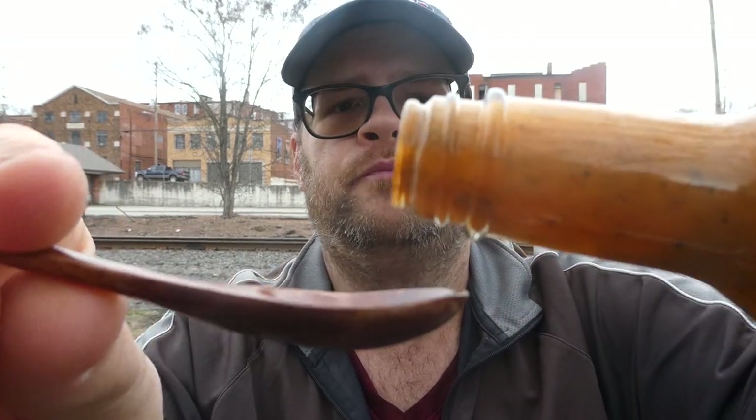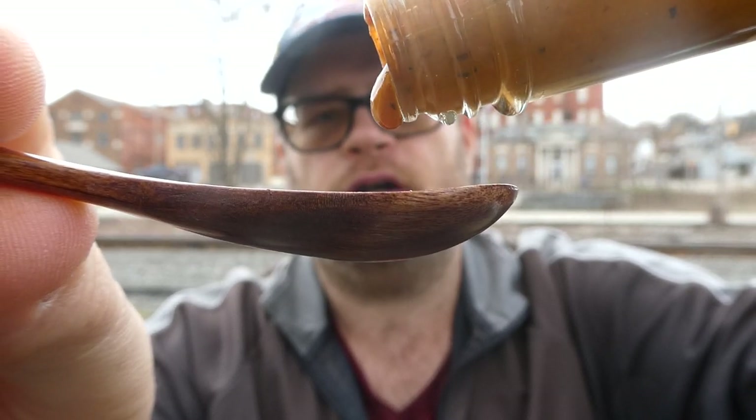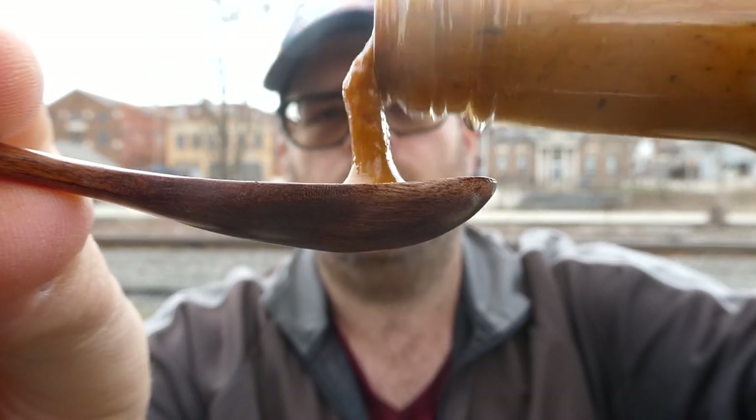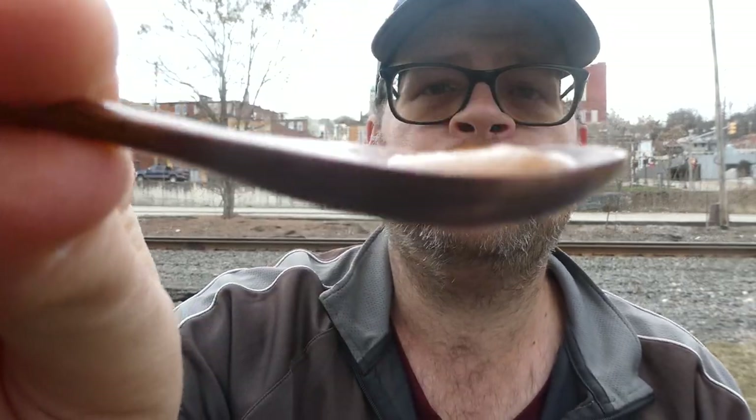We're gonna give our taste buds a wakey wake because we're gonna wake them up with this sauce — Scorpion, Reaper, hell yeah. Here's the pour — this is a thick sauce, oh my lord. This would probably be about a seven and a half on my viscosity scale. Here's what it looks like on the spoon — looks pretty good, really thick. Here we go from Torchbearer Sauces, Honey Badger Honey Mustard, killer heat. Cheers.